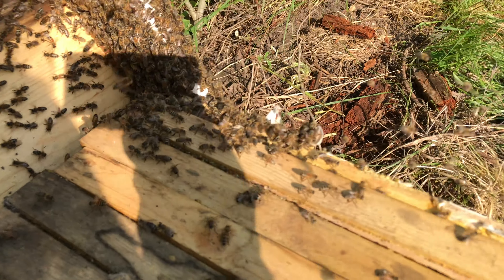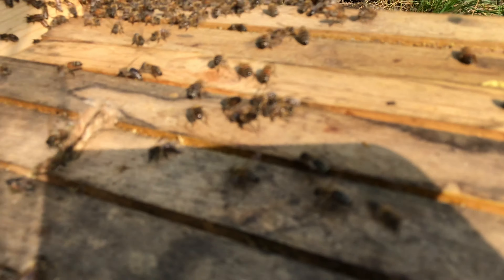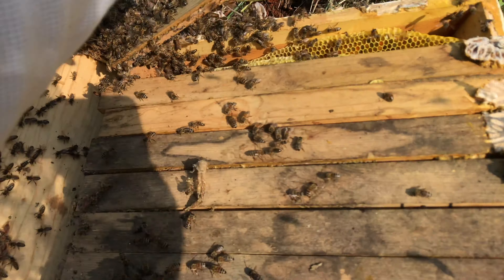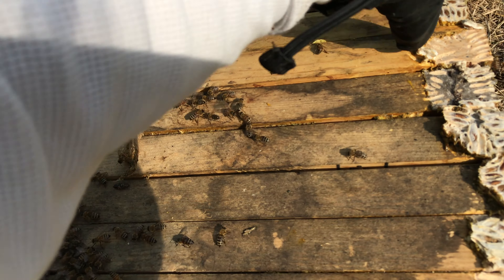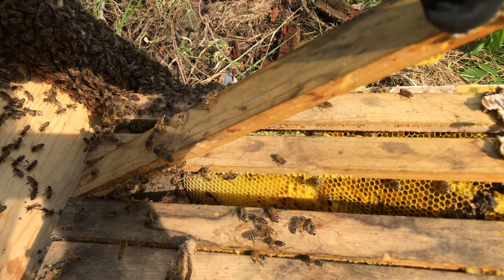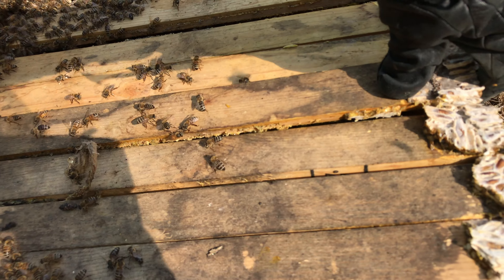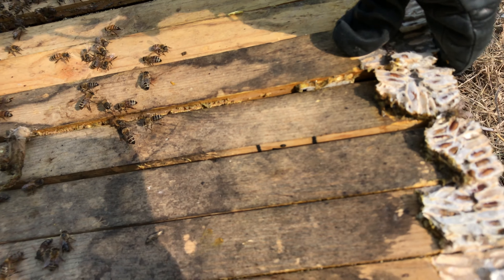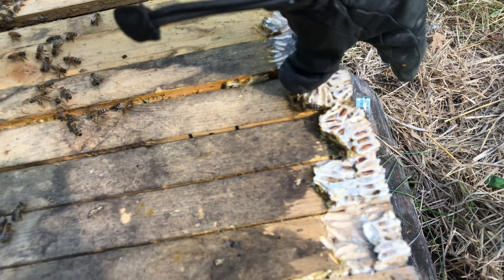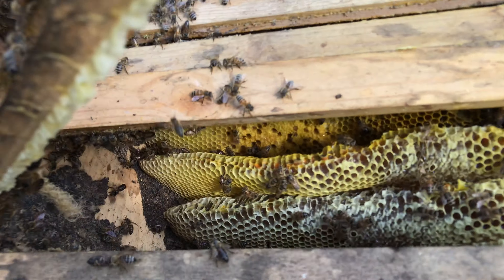They're very friendly. This is what I'm worried about down here — those combs are not attached. They're not too messy though. I might just let those be until I know what I'm doing. I really don't want to screw up anything here. And that's about all the comb there is, just that one end right now. So they haven't been here real long.